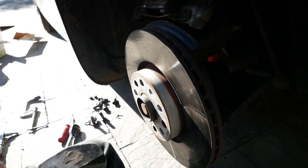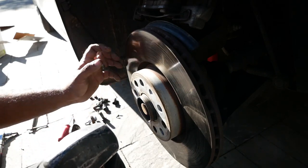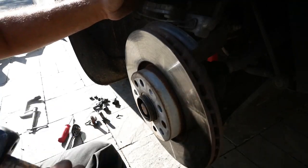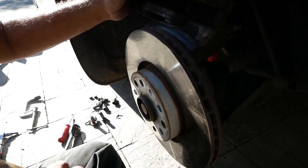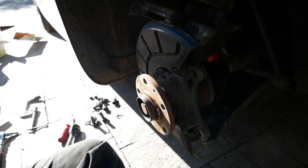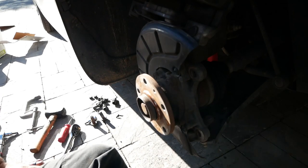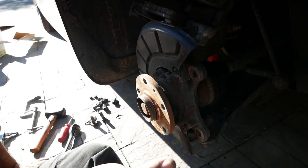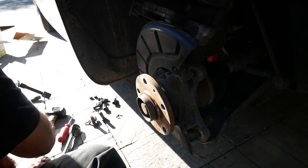Turn your volume down — with your hammer give the rotor a good whack. Some cars are easier, some are harder; some you just take that screw off and the rotor falls right off. Again, sorry about the noise but that's what happens.